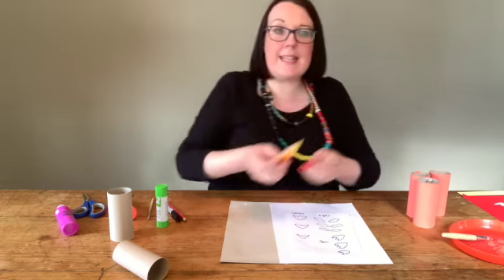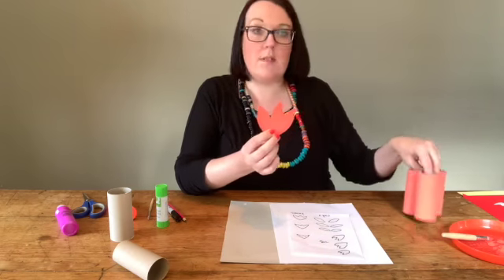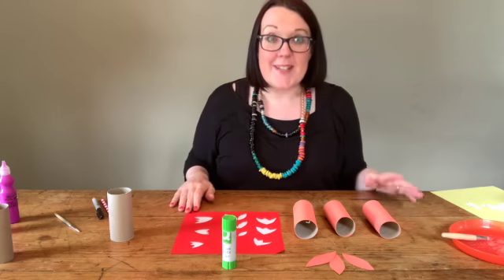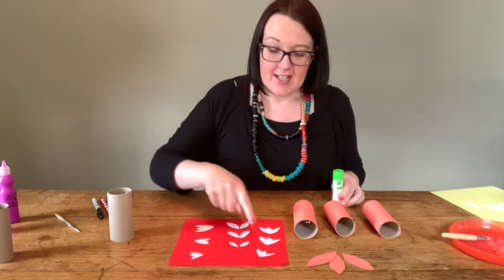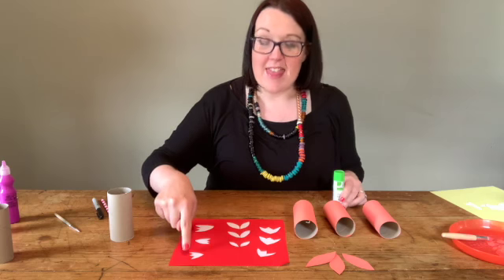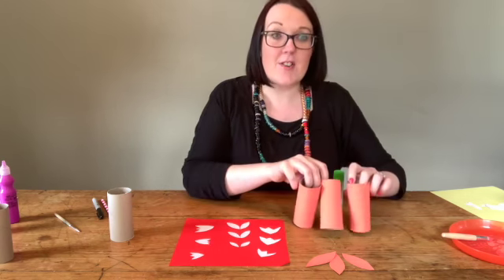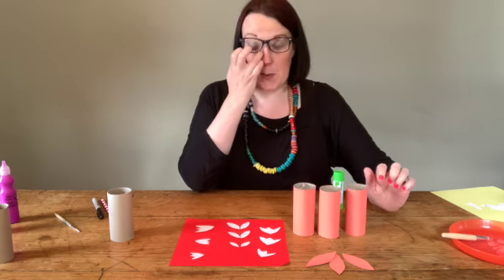For your tails, you want to cut out these sort of eye shapes from your card. I've already cut those out and painted them along with my toilet rolls. Once you've got all that cut out, you're ready to start making your foxes. I've got my glue stick handy, the fur for the bellies, the eyes, and fur for the tips of the tails all cut out. My tubes are all painted and the little tails are ready to go.